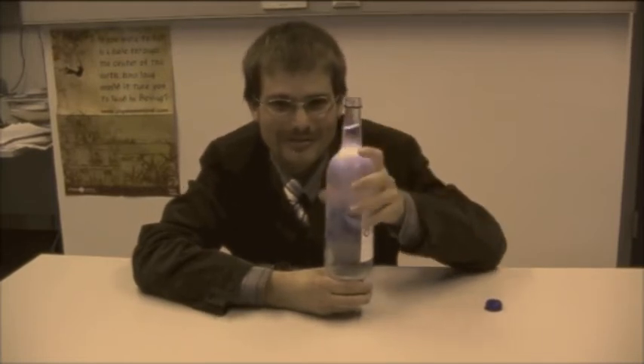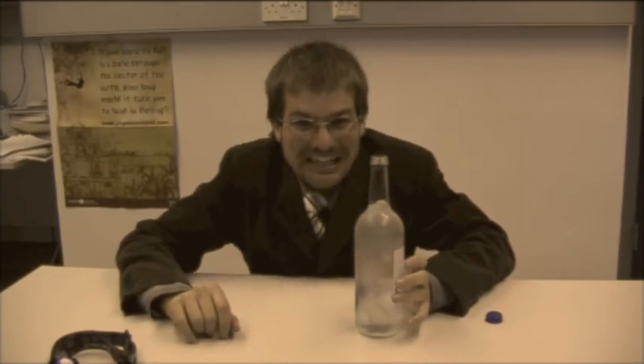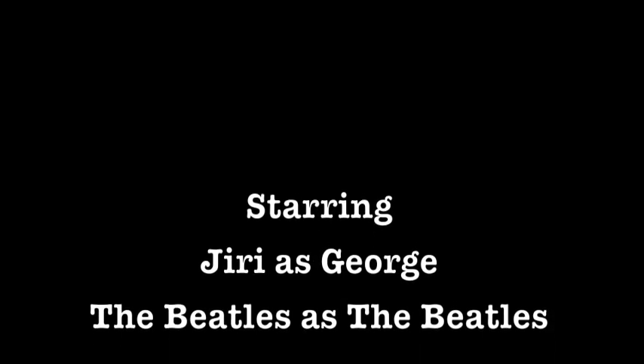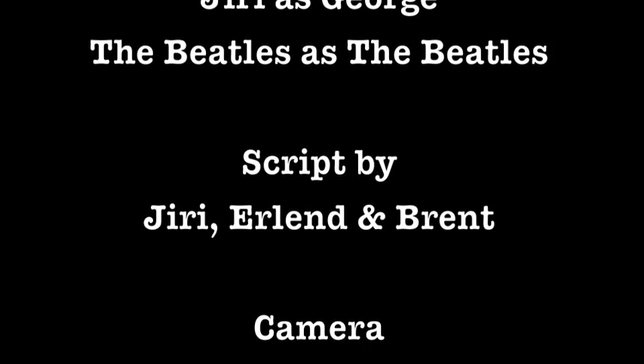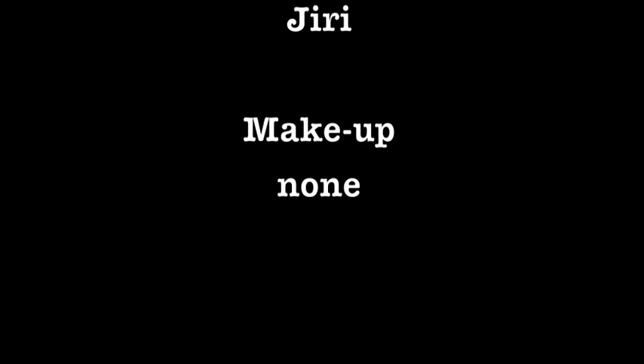And now... it's very cold water with ice. Thank you.